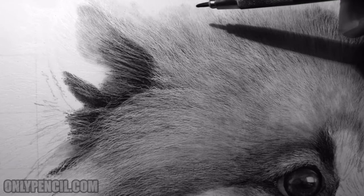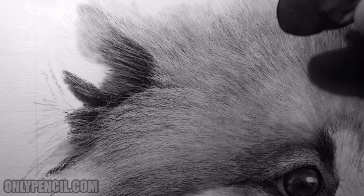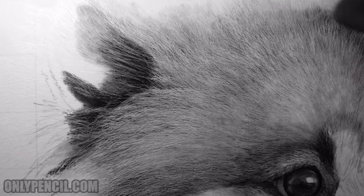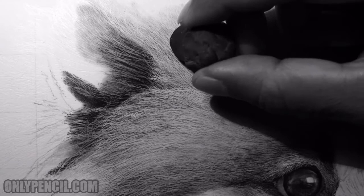Once I've separated them, I usually do this at the end — I go in with a kneaded eraser like this and I make it into a fine edge. Then I start tapping out individual hairs to further separate the layers.